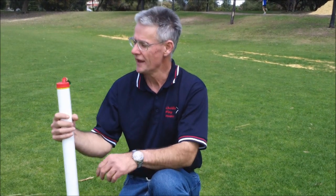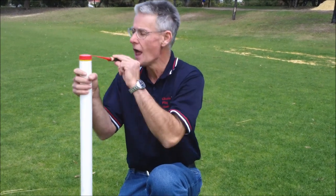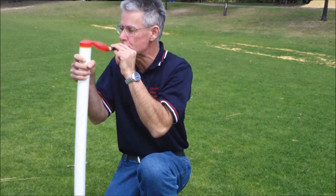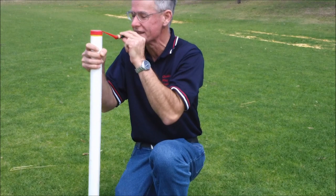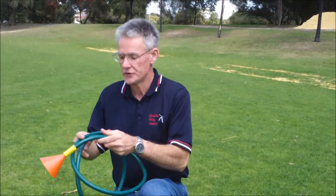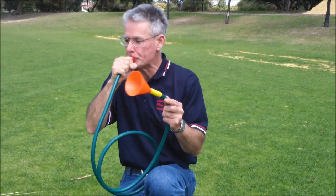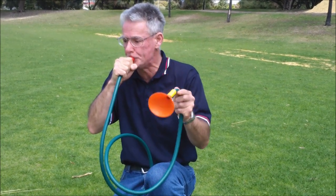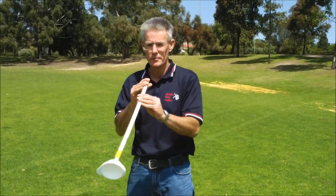I've also got wind instruments. This is a lovely little thing called a balloon bassoon — it only plays one note. That's pretty cool. Garden hose trumpets. This is a slide trumpet, rather like a trombone.